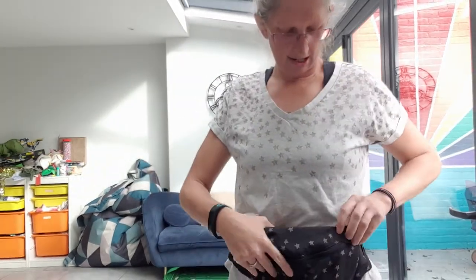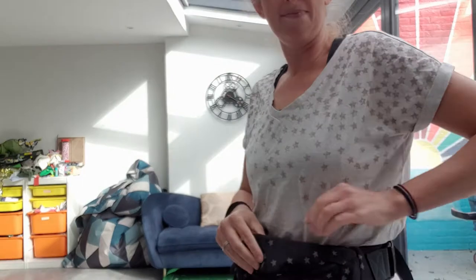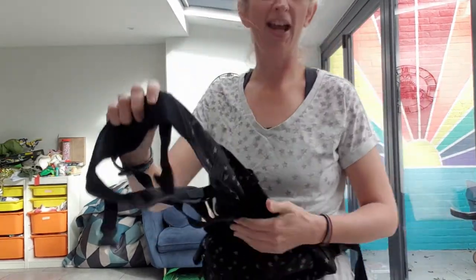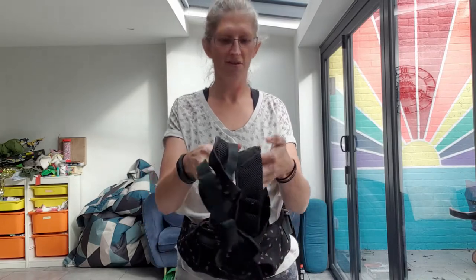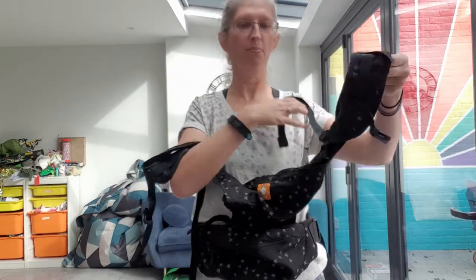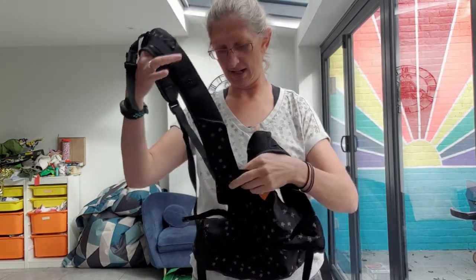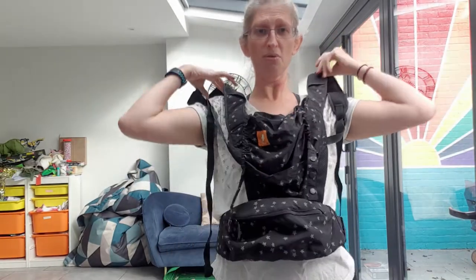When you're ready to use it, you bring it round to your waist and you'll notice there is a zip right inside here against my body. I'll loosen this off a bit to make it easier, and then the whole carrier literally just comes out of that little compartment — really neat and easy to transport and to wear while you're not using it.